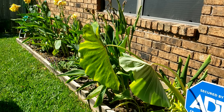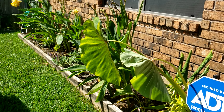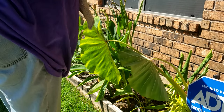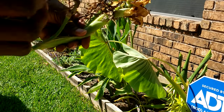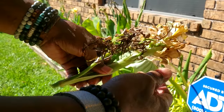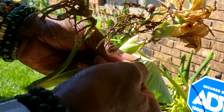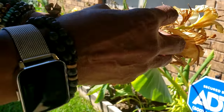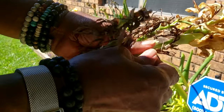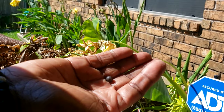I'll bring the part that I clip off to the screen so you can see what I've gotten. I feel inside here — like inside here is a seed. I dropped it, but there's a seed inside these little balls right here and you can just replant them.